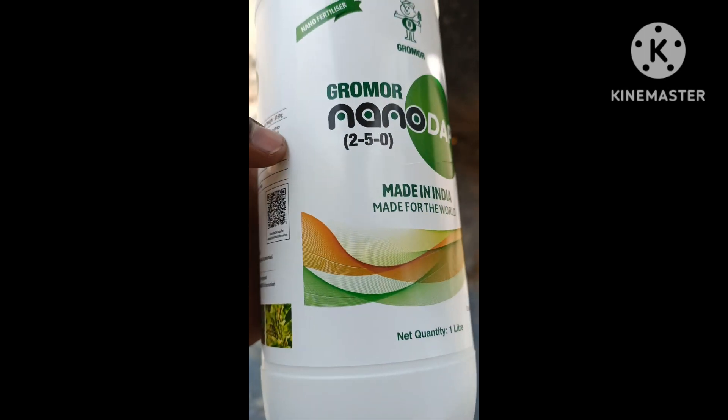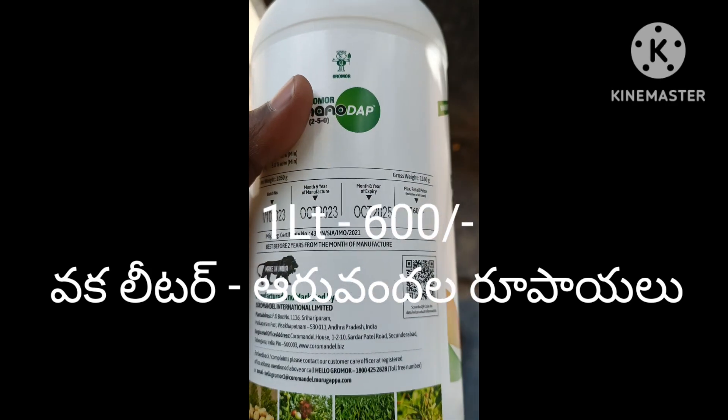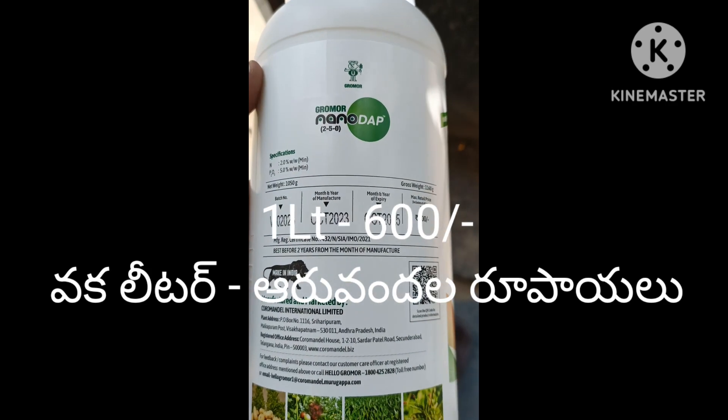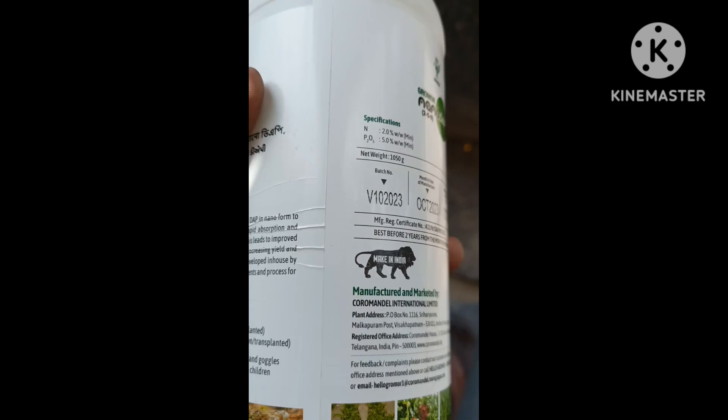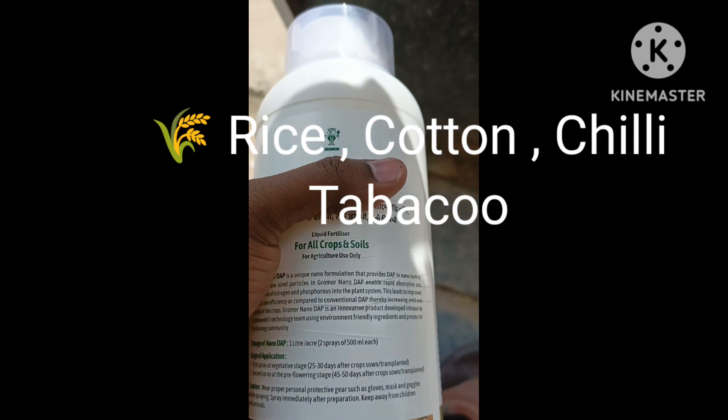One liter of Nano DAP price is 600 rupees per liter. This is fresh stock. It is used for all crops — it is used for rice, cotton, chili, tobacco, and all products.